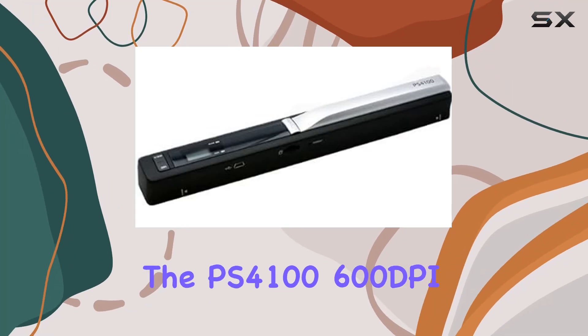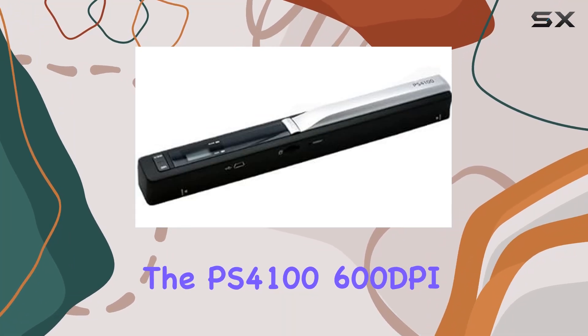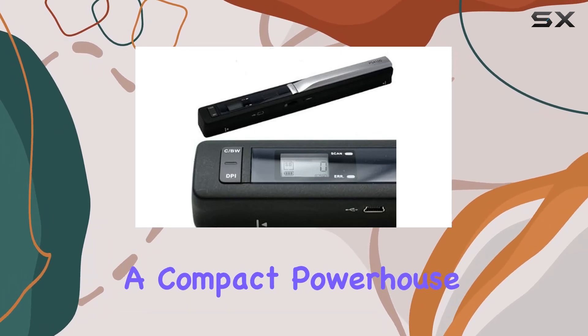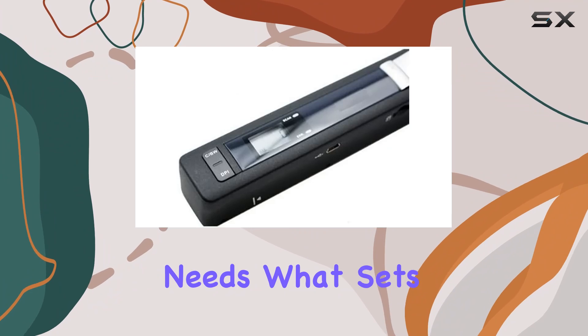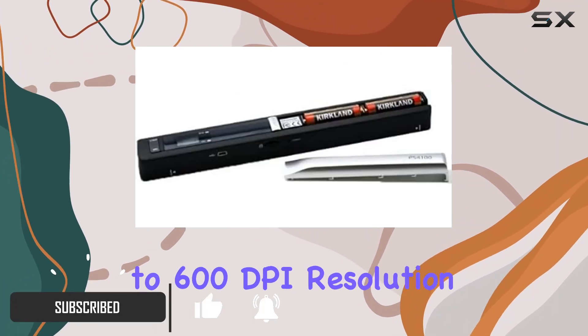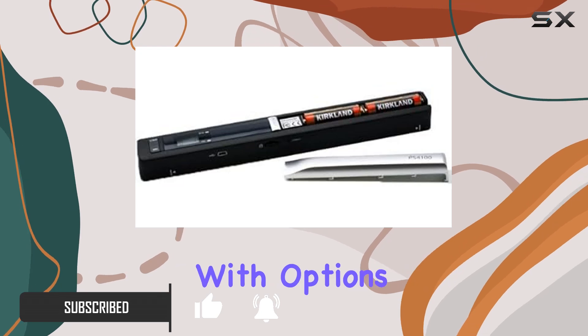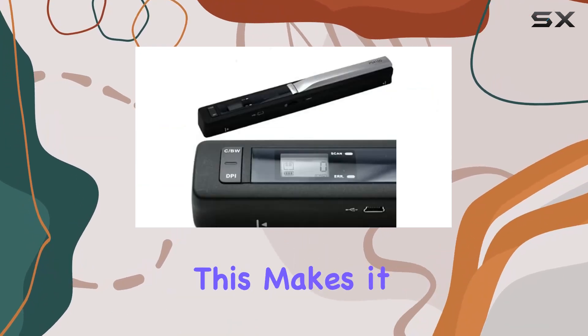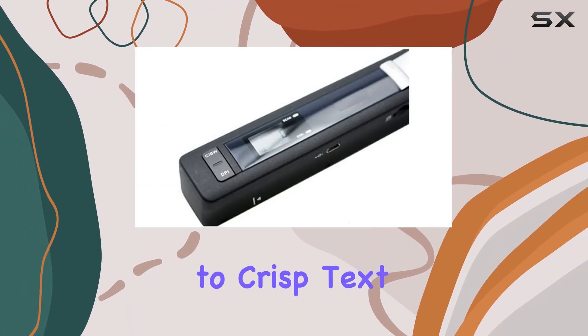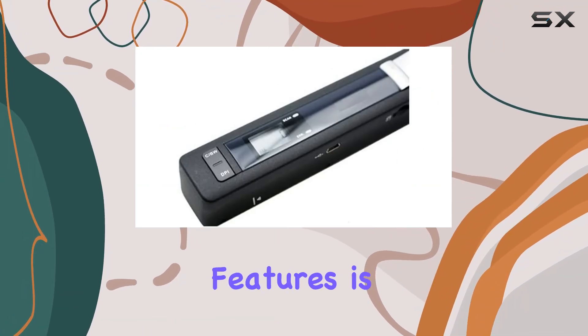Today, we're diving into the PS4100-600DPI Color and Mono Handheld Scanner, a compact powerhouse designed for on-the-go scanning needs. What sets this scanner apart is its versatility, offering up to 600DPI resolution with options for color or monochrome scans. This makes it suitable for capturing everything from detailed photographs to crisp text documents.